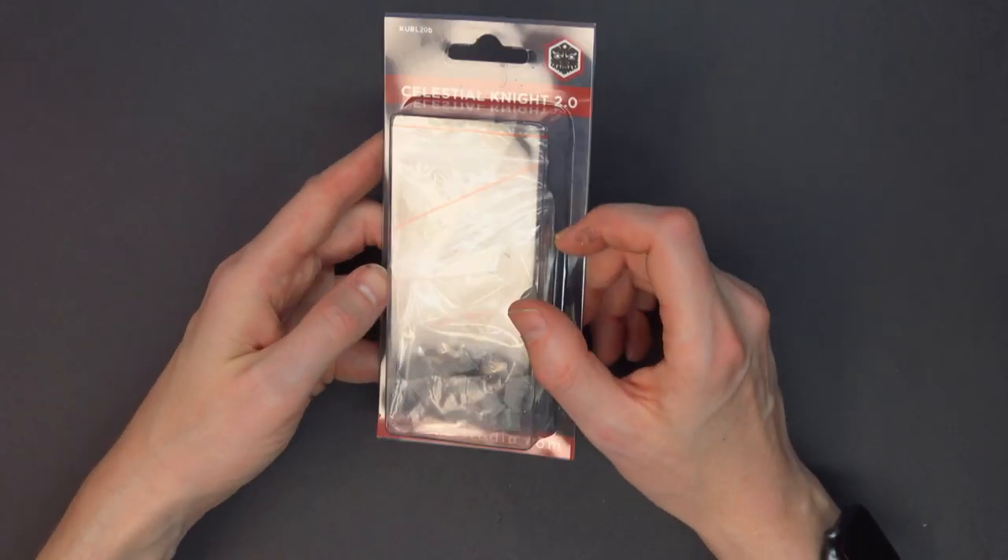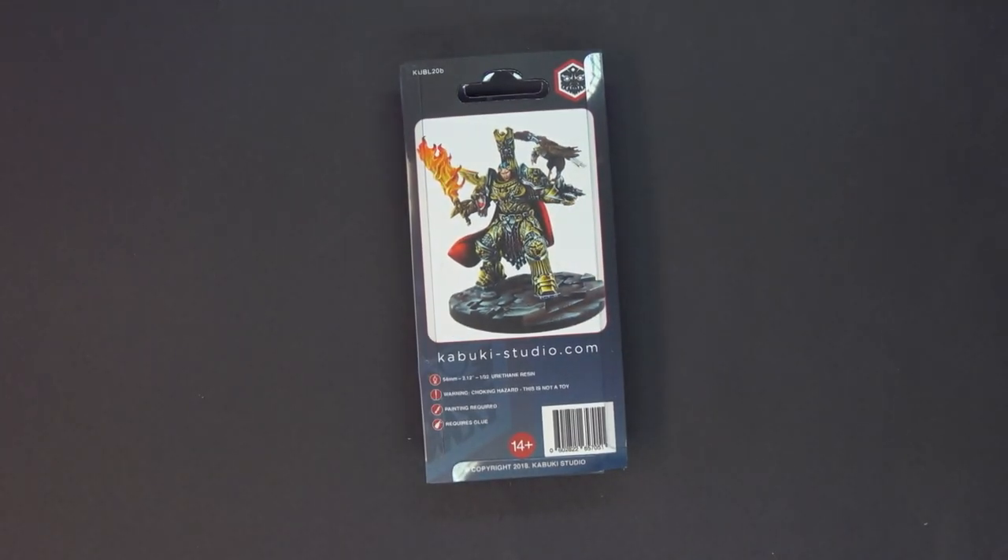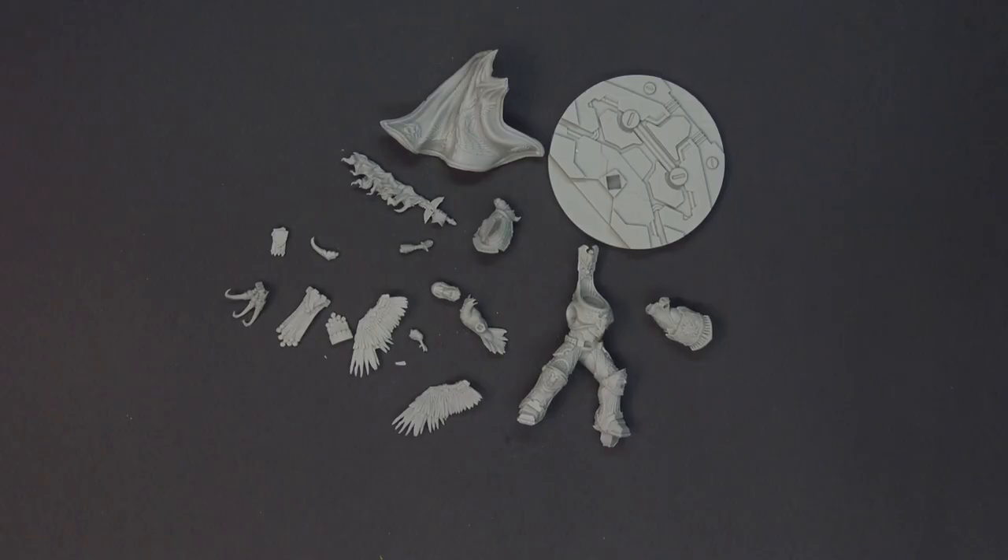So we're going to open it up and build this bad boy. But first, let's unbox it and show you the parts. There it is all laid out. Let me adjust this plate down. Okay, so a couple of things real quick.